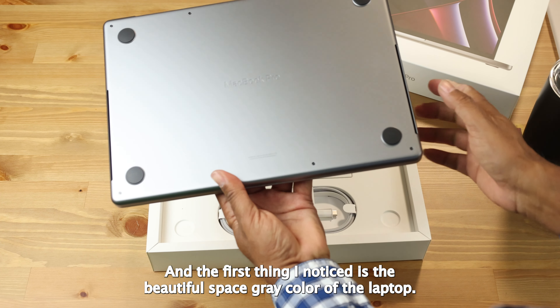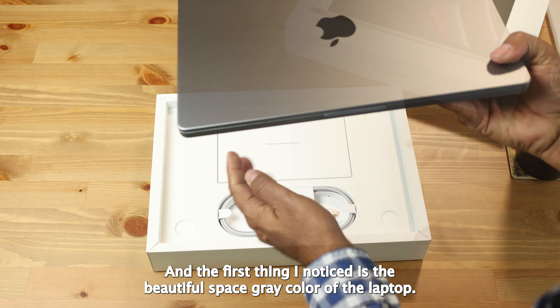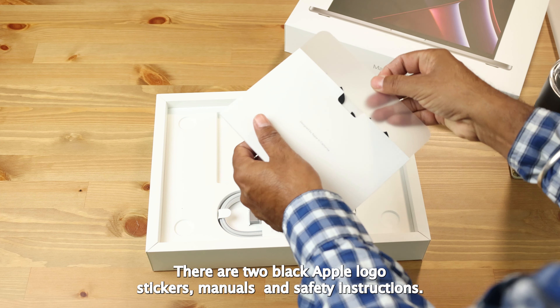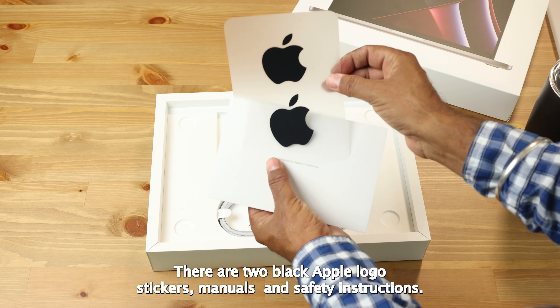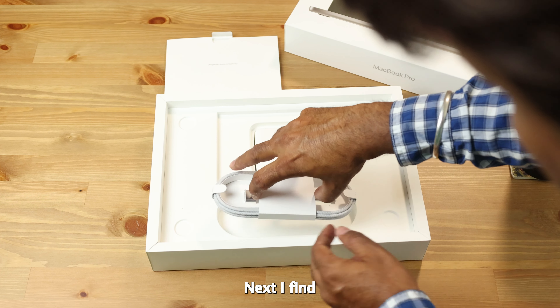I remove the wrapping and the first thing I notice is the beautiful space gray color of the laptop. Let's see what more is in the box — there are two black Apple logo stickers, a manual, and safety instructions.